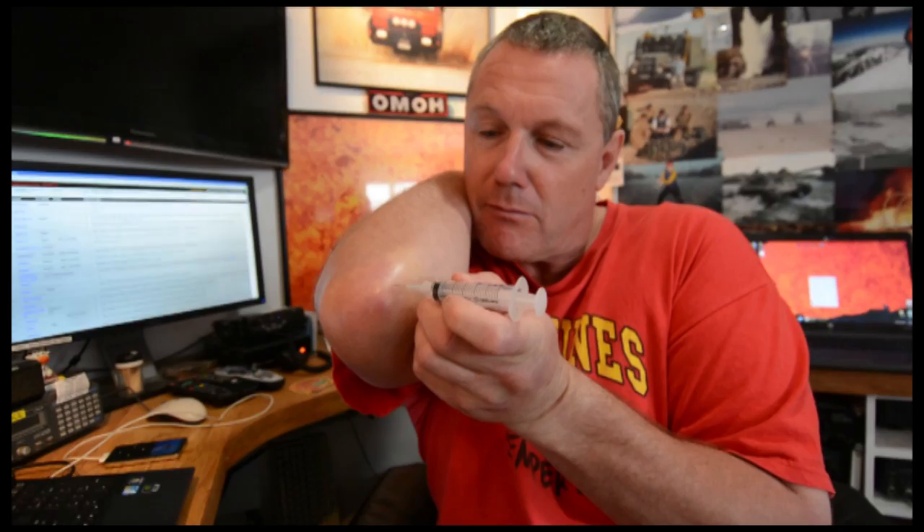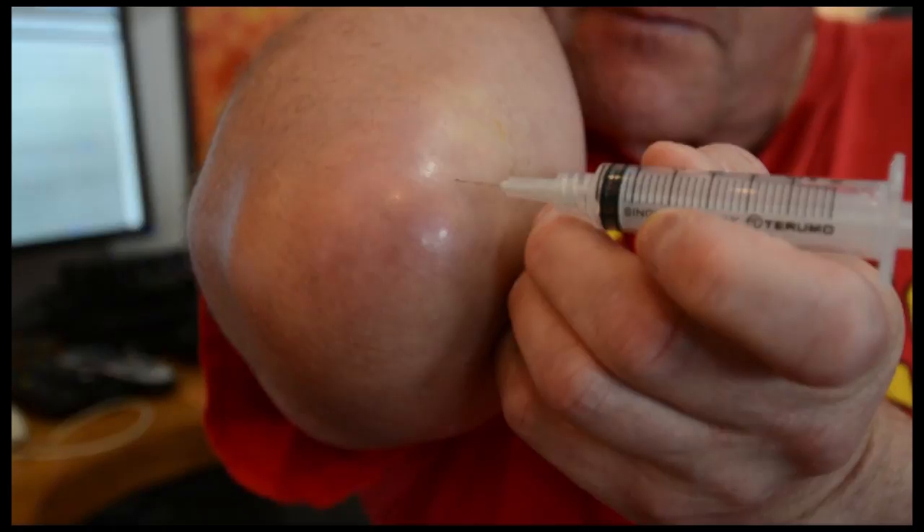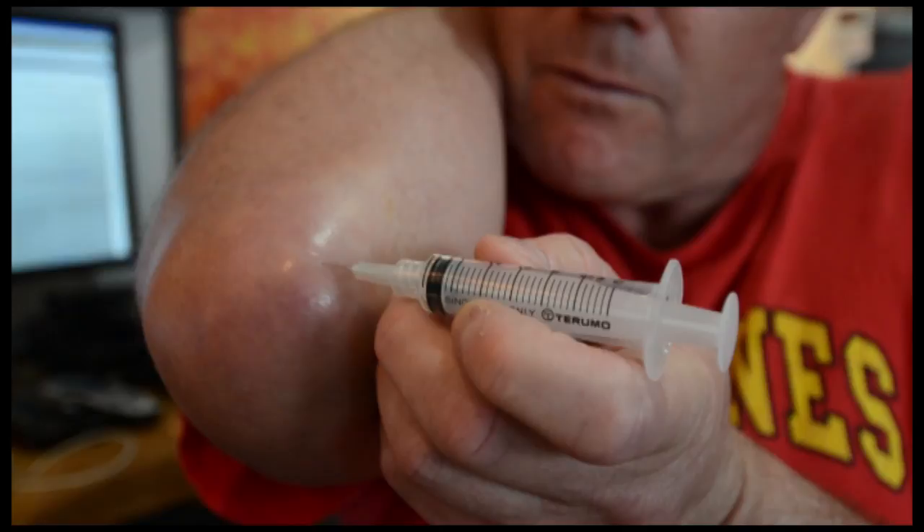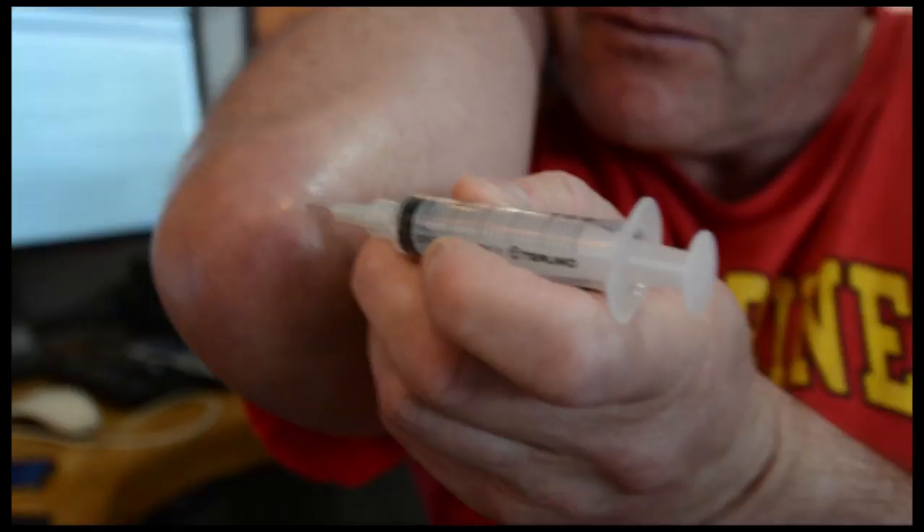I'm going to cut in a little close and get the focus. I might need you to aspirate because I don't think I can do everything at once. Are you ready? You're going to hold it steady and just pull back on the plunger — yeah, like that.